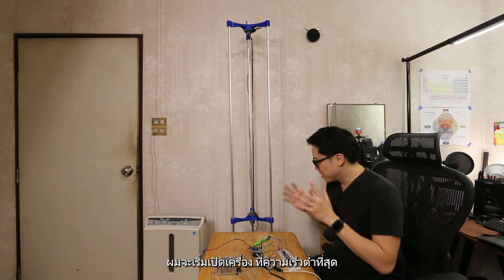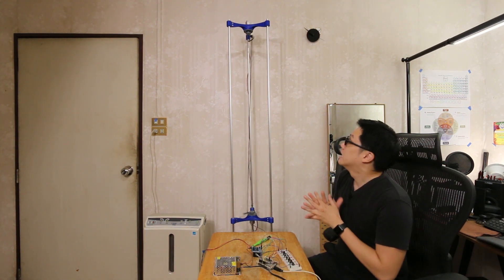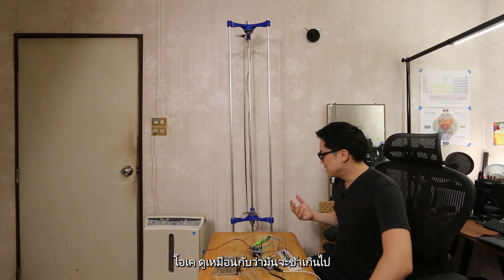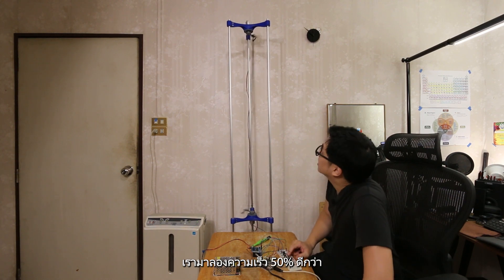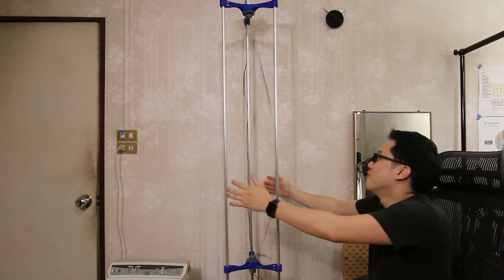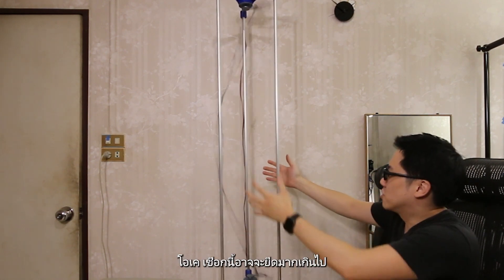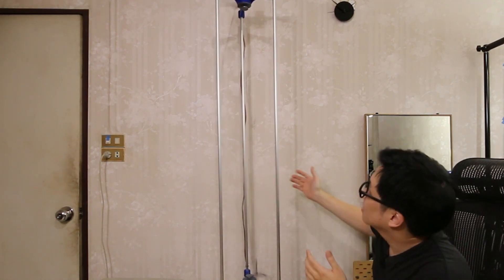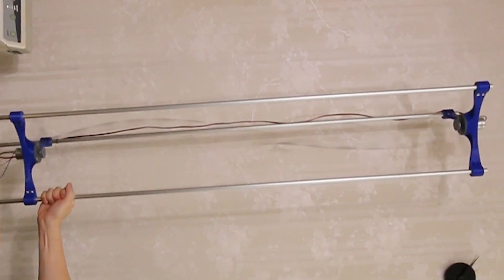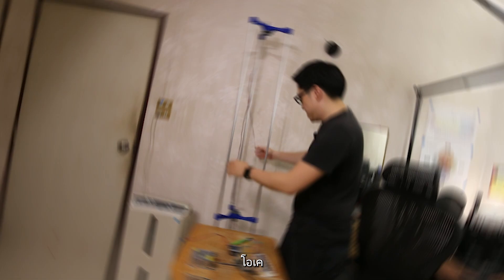Here's the moment of truth — I'm going to start the machine, beginning with the slowest speed. It seems to be too slow, so let's go to 50%. Maybe the string is too stretchy. Let's go to 100%. It seems to be working.